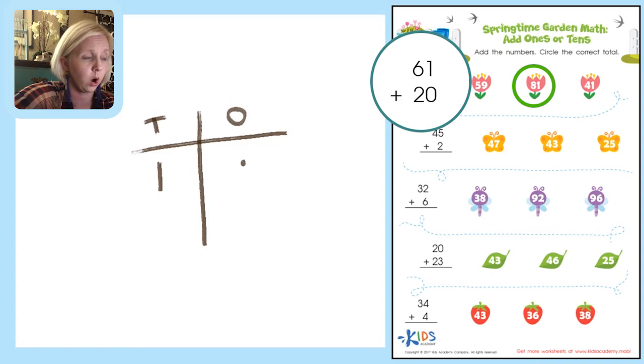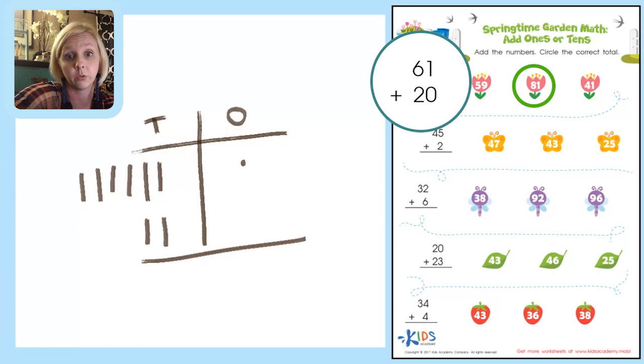We've got 1 in the ones place, and 6 columns on the tens side — 1, 2, 3, 4, 5, 6. For 20, we put 2 columns on the tens side and 0 on the ones side. Adding up: 1 unit of one, and 1, 2, 3, 4, 5, 6, 7, 8 columns of ten. That gives us 81 again. I like drawing pictures — it makes it fun!